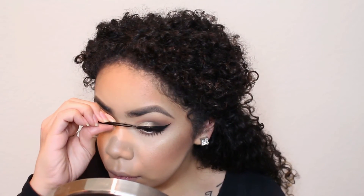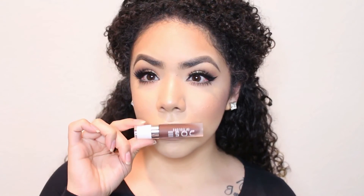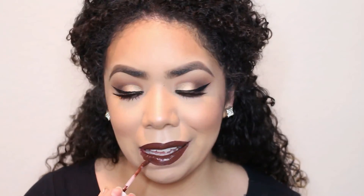These are lashes from House of Lashes Iconic. And Dose of Colors — the star of the show — in Chocolate Wasted. I am obsessed with this color. I've worn it so many times since I got it.